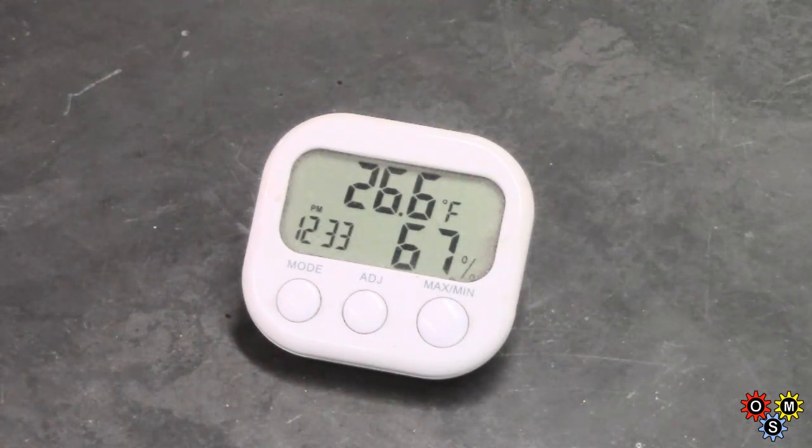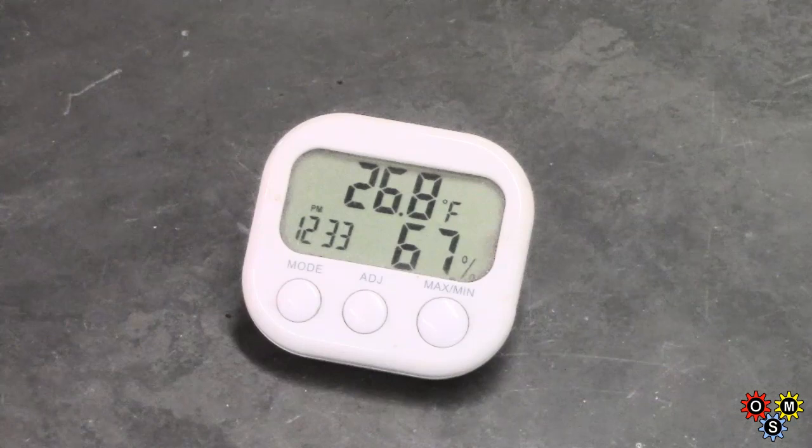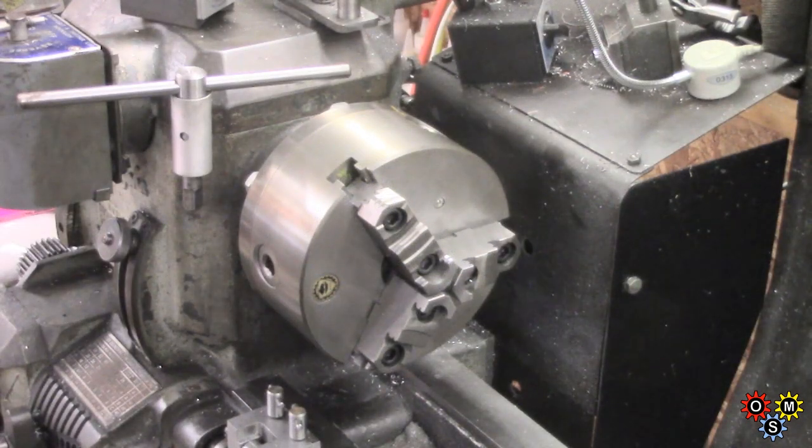Here's the shop ambient at the moment. There's a slight warming trend — we've got sun outside and the temperature is pulling up a little bit. But I thought I'd just show you a comparison between this and large chunks of metal.